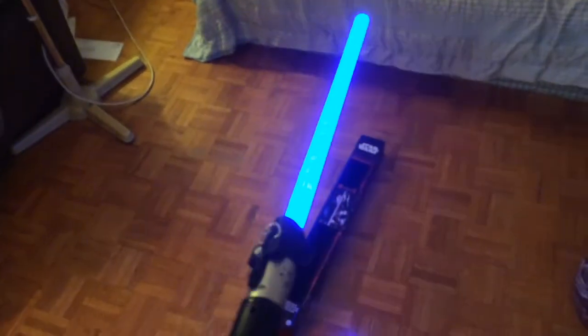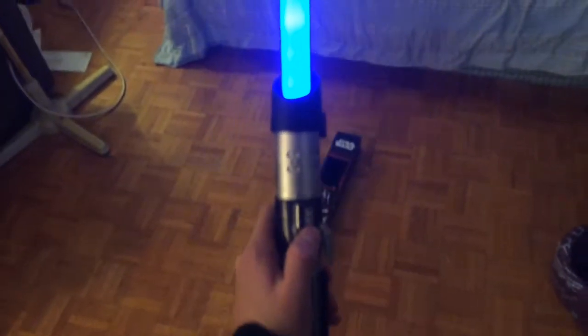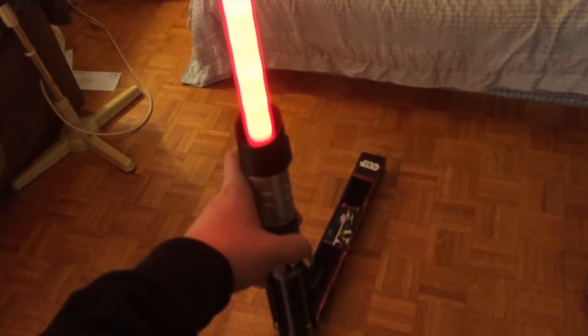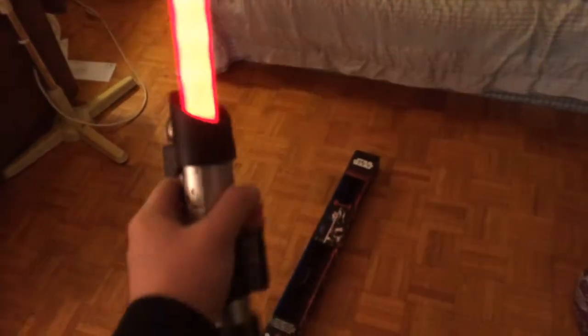Unfortunately the swing isn't as loud, but honestly I'm actually satisfied with this purchase. It's bright, and also you can do this — it has the classic Darth Vader breathing sound.